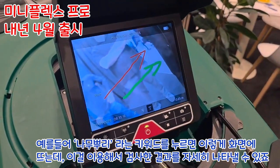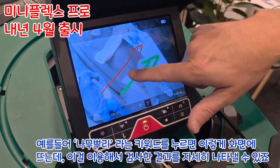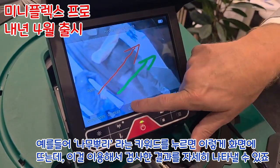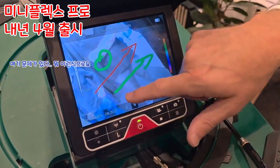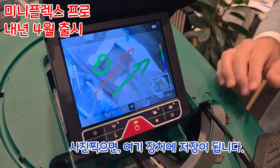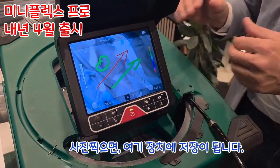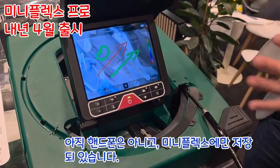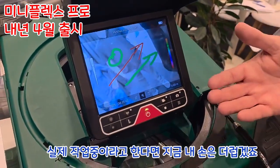I can place it on a certain point and describe what is happening — for example, there is a problem at this route. I make a picture and this picture is recorded on the device itself, not on my phone yet. I can still work with my gloves and dirty hands.